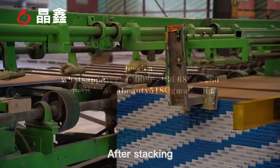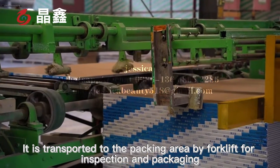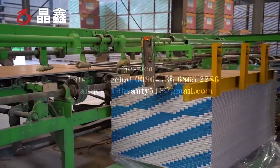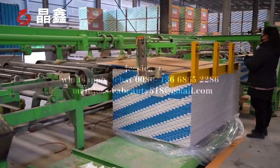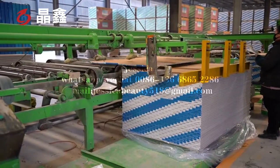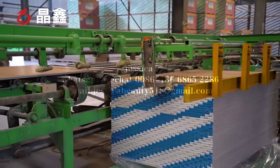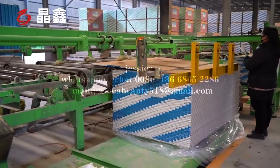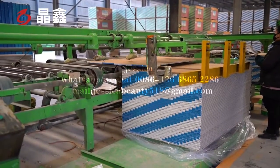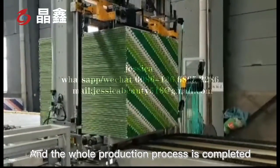After packing, the boards are transported to the packing area by a forklift for inspection and packaging. The whole production process is thereby completed.